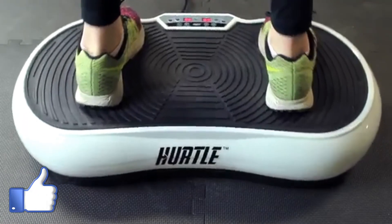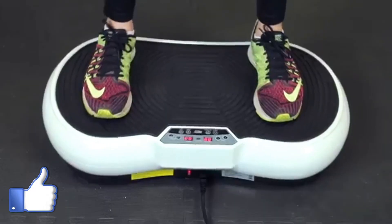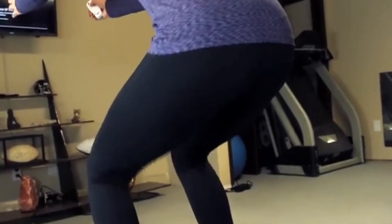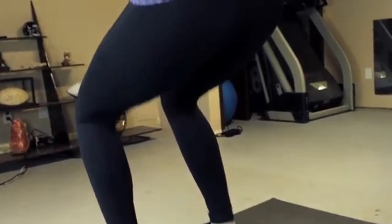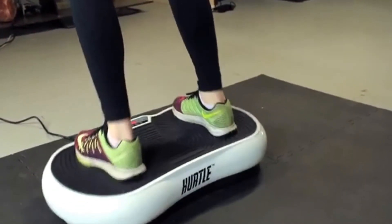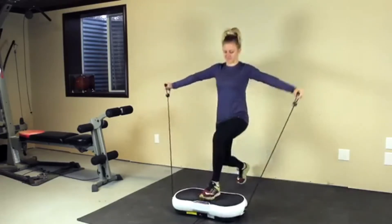Take your fitness to the next level with the Hurdle Vibrating Fitness Platform. The revolutionary design allows you to tone your abs, thighs, buttocks, calves, and more. The detachable handheld resistance bands allow for more versatile routines.